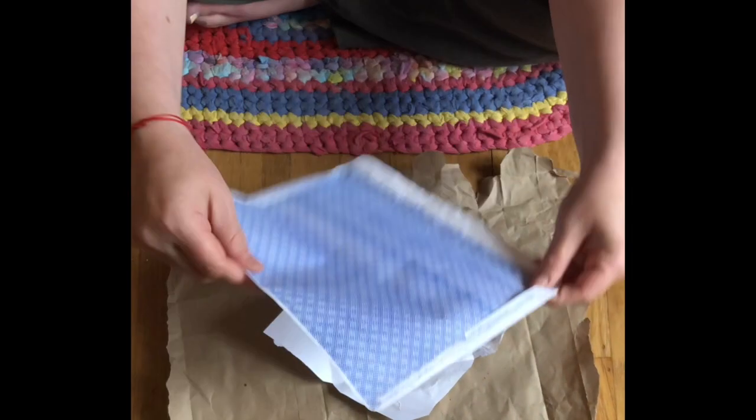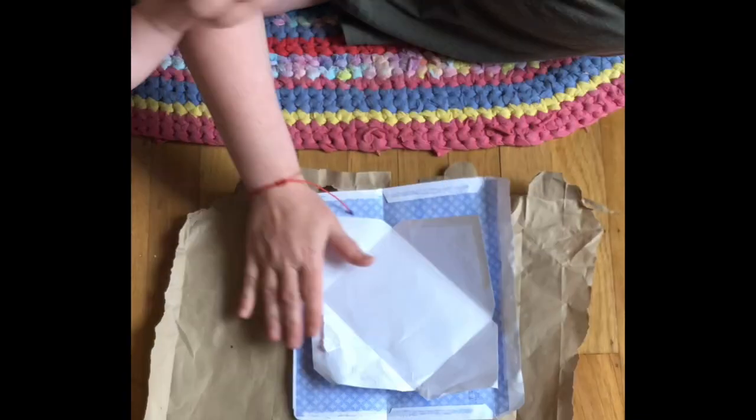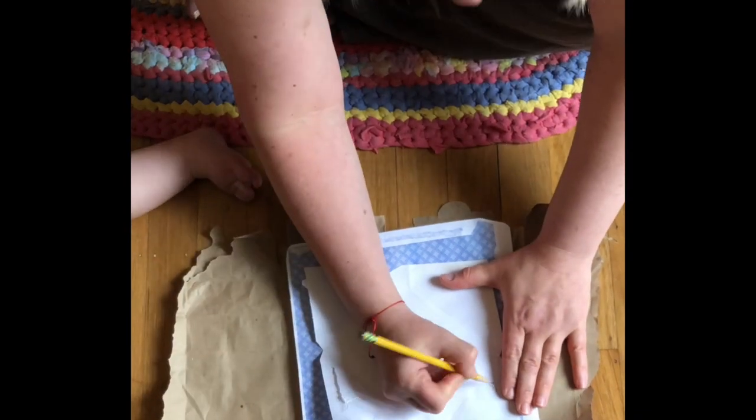You can use junk mail, or you can also use paperwork that you find around the house that's no longer needed. Just make sure that you ask your grown-up first.